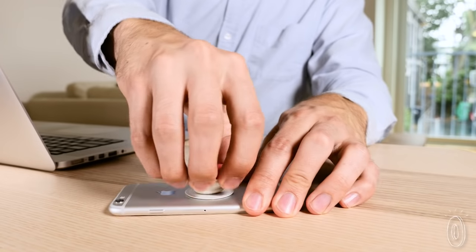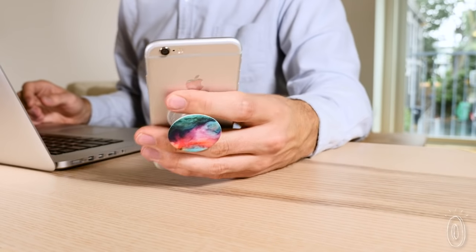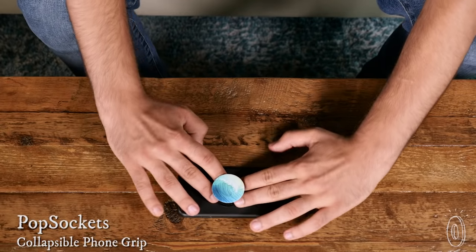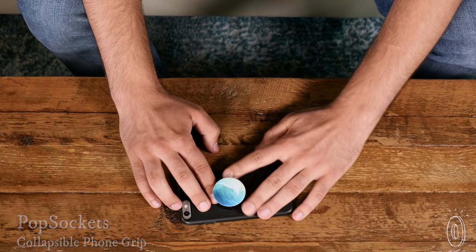This collapsible phone grip is a subtle touch but a big help. To multiply your phone's capabilities and add a pop of color, attach pop sockets to any phone or tablet — its reusable adhesive even sticks to most non-textured cases.